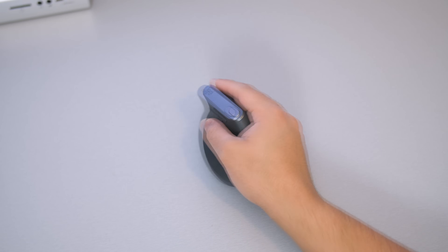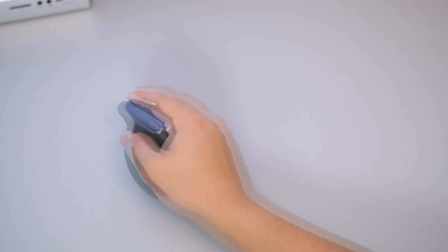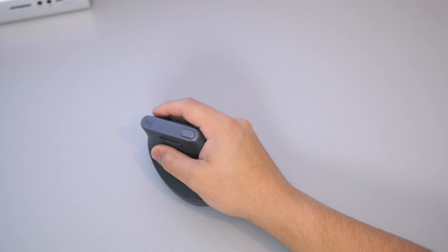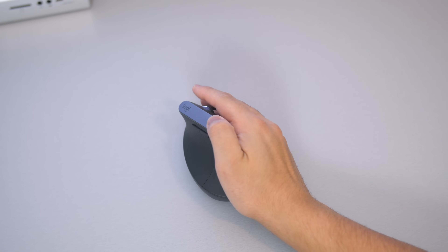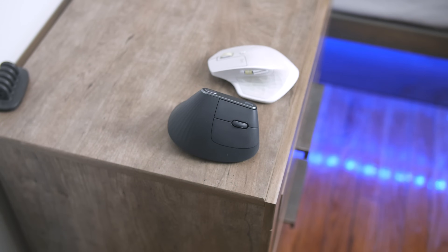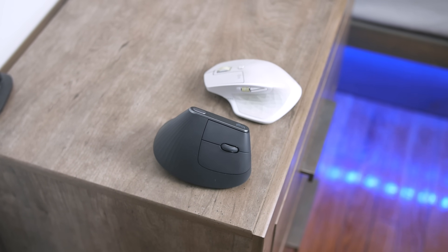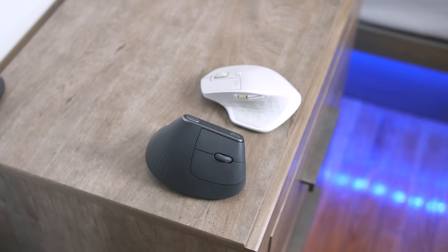As I first began sliding it around the table, the very first thought that popped into my head was Pac-Man, because it has that joystick feel. At first your muscle memory will be thrown off — it's definitely going to feel foreign if your whole life you've been using a standard computer mouse. It's really just a matter of rewiring your brain and adapting your muscles to it.